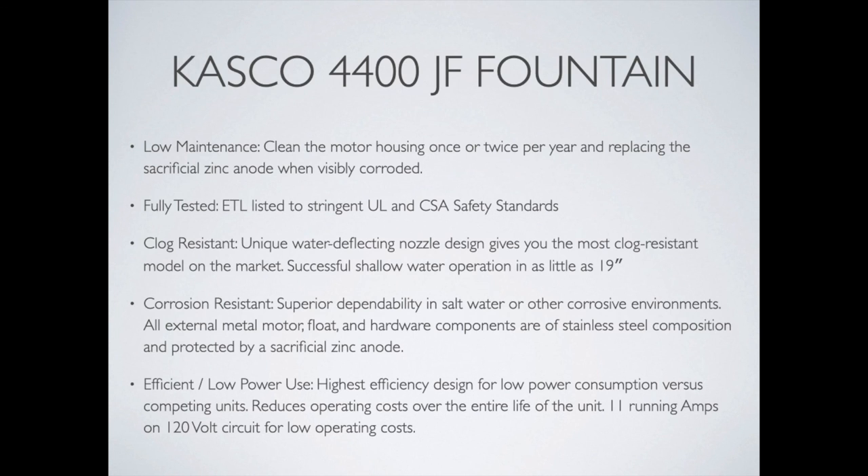So that's the quick rundown on the Casco 4400 JF. If you have any questions on pond fountains or pond aeration at all, get in touch with us at AmericanAeration.com. We'll be happy to help and I hope you have a great day wherever you are.